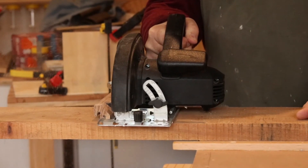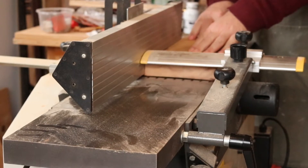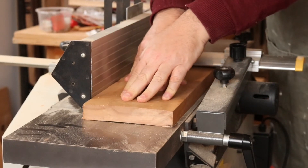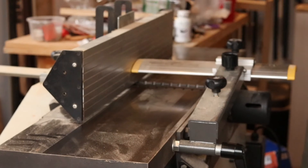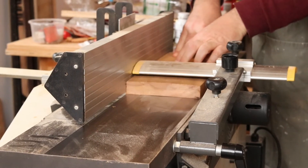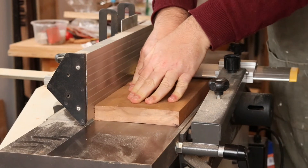First, we cut it to rough length using a circular saw, and then the wood is taken to the jointer. One face is jointed, and you'll see how beautiful the grain is becoming visible on the surface as we joint or surface plane the stock.